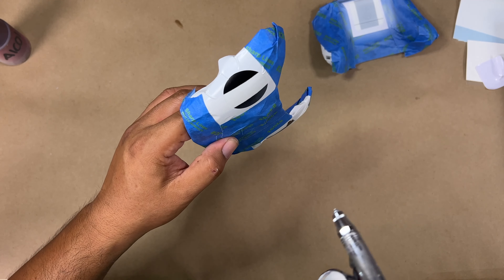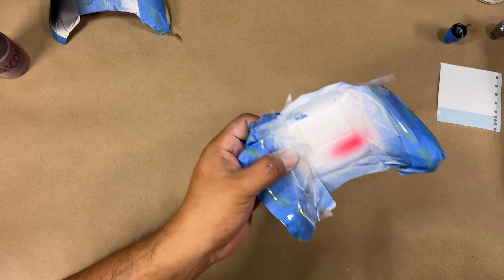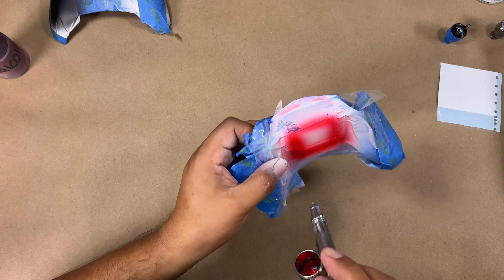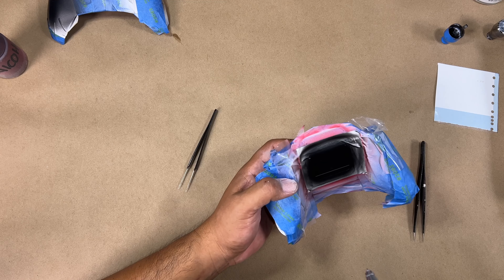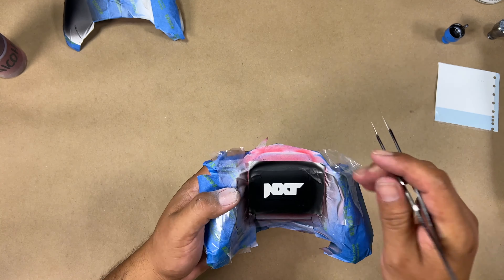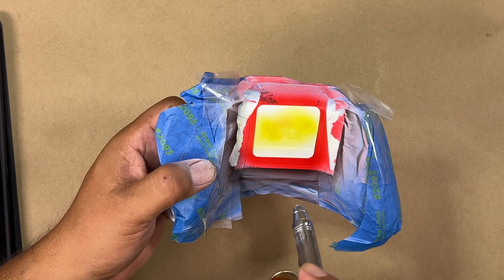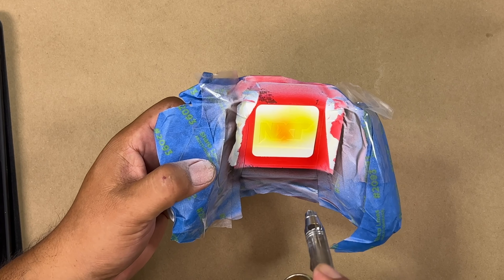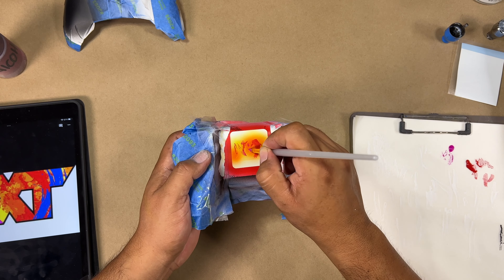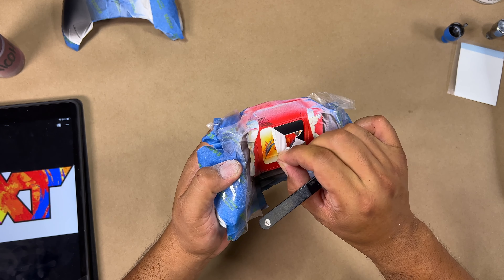I am using auto-borne sealer on every single color, on every single coat. I added a little bit — maybe like 5% — onto the paint that I have. This way it's very durable and I can easily apply another stencil on top of that, and it doesn't get peeled off when I peel the stencil. We are now finished with the background graphic — we're going to go ahead and jump on the front and finish the two characters, and we should be almost ready to clear.